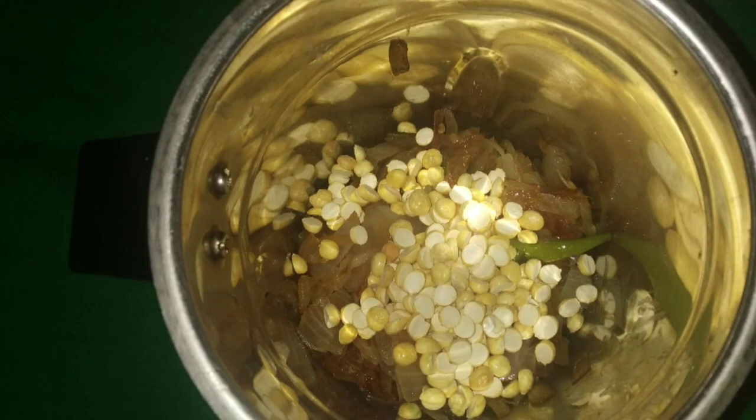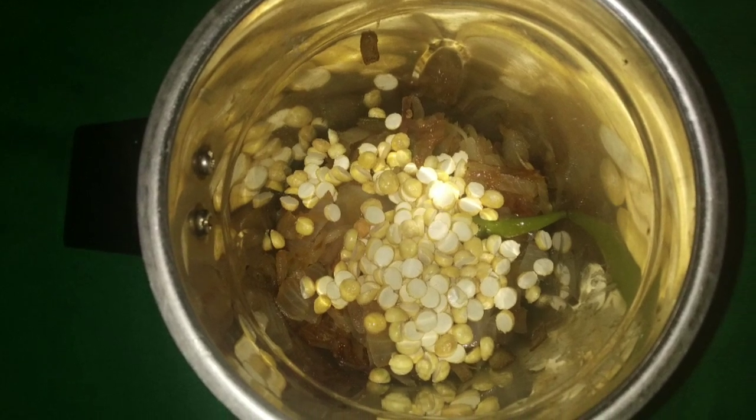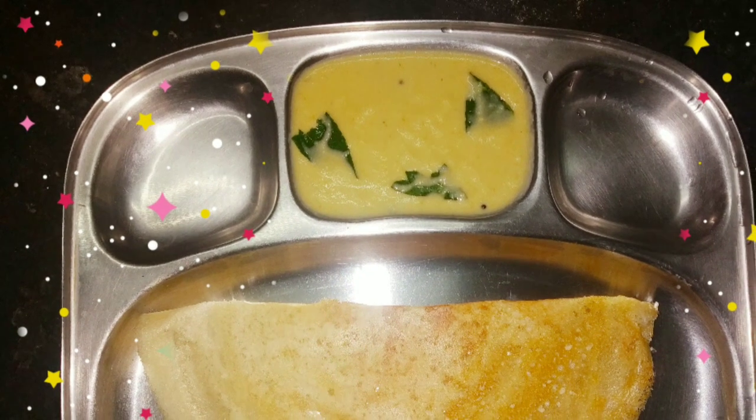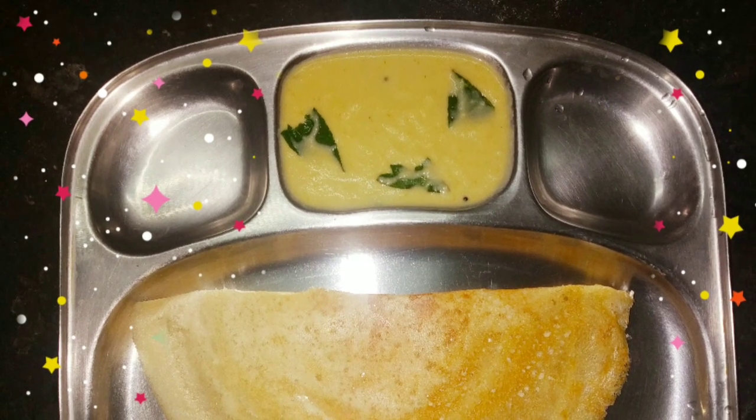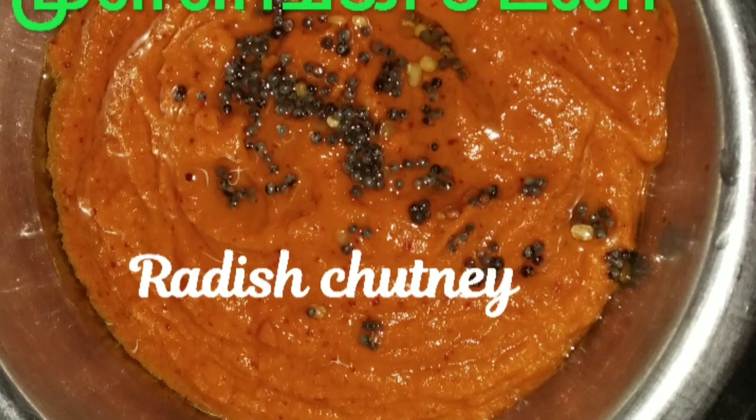We are going to add a mix of the rice. We will cook the rice.